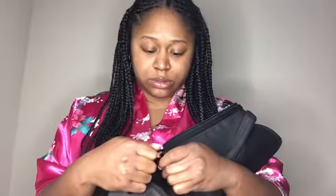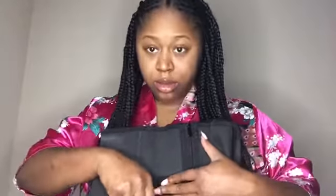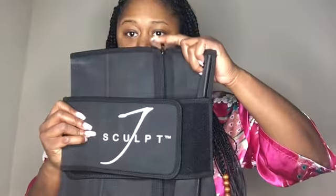Another really cool thing about it is it also comes with a zipper. So not only does it have the straps around it, but it also gives you the ability to zip the waist trainer up. I'm pulling the straps from the back and attaching them together. This is what the waist trainer looks like zipped up with the straps on.